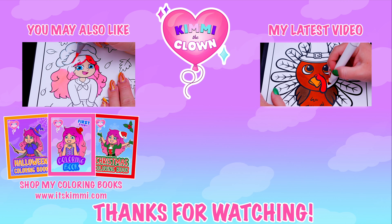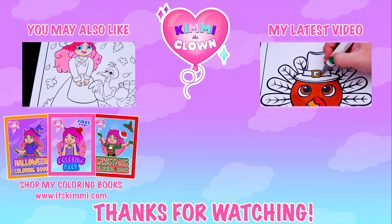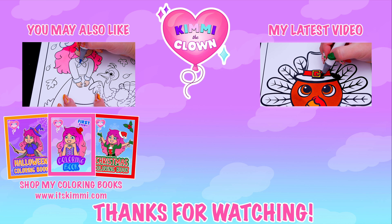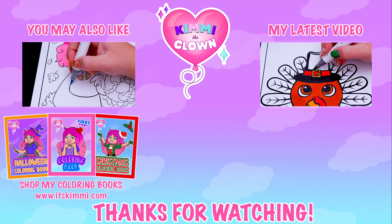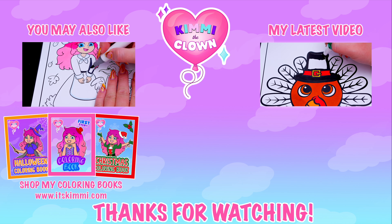Hey, everyone. Be sure to check out my Kimmy the Clown coloring books at itskimmy.com or Amazon. I'll see you tomorrow. Bye, guys! Bye bye!